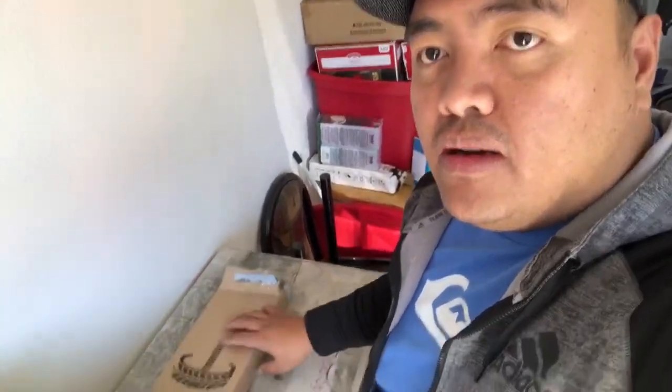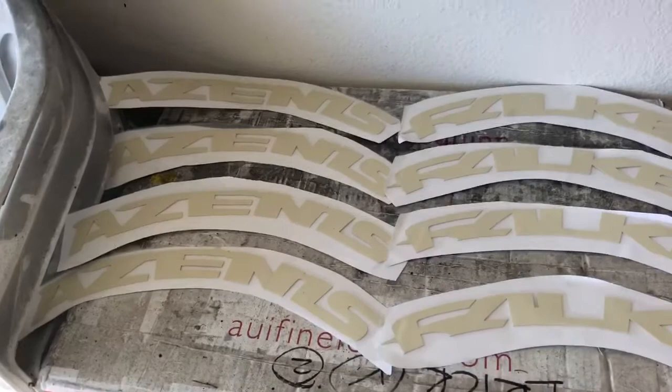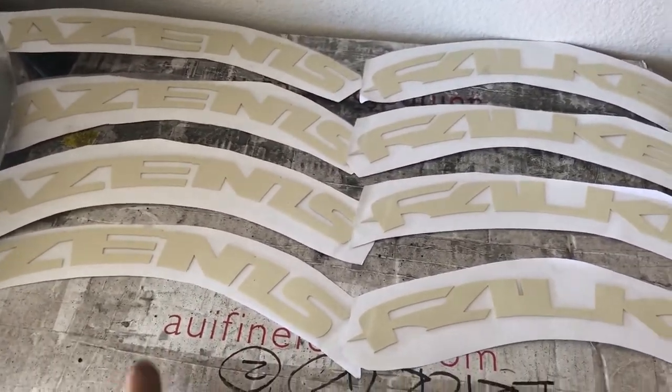Hi guys, welcome back for another video. We have new parts arrived for the 2018 Subaru WRX. I'm going to show you guys right now what we have. We have two tires each.